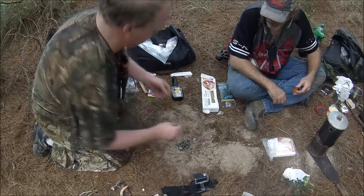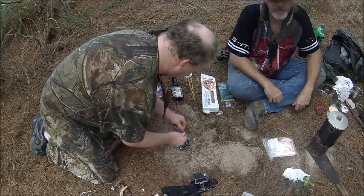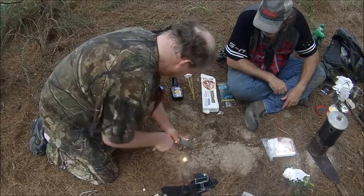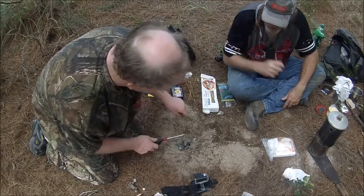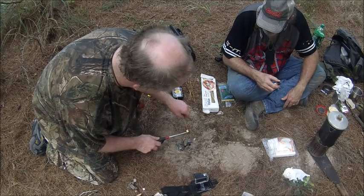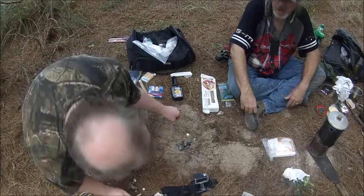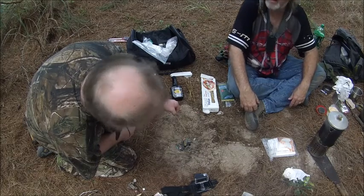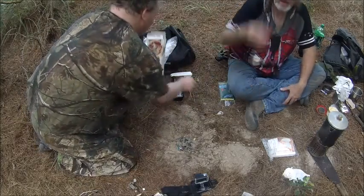All right, you brought some biscotti. Let's see what happens. In this case, because we're from the south, this is 'bubba-scotti.' I don't think this is gonna light — let's find out. Let's try the lighter. Biscotti does burn! Triple function right there.